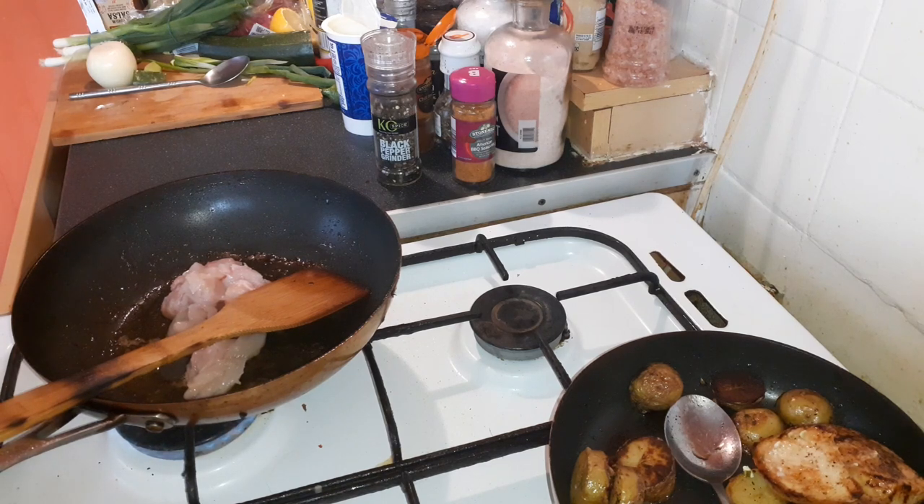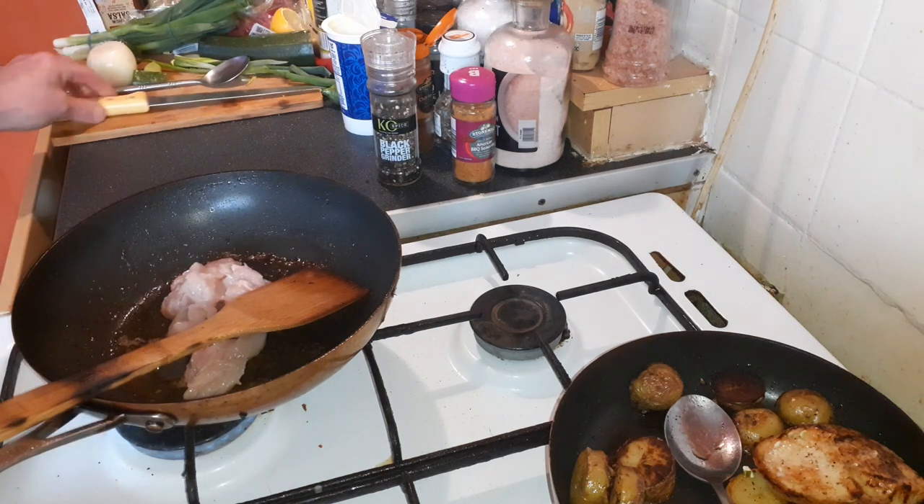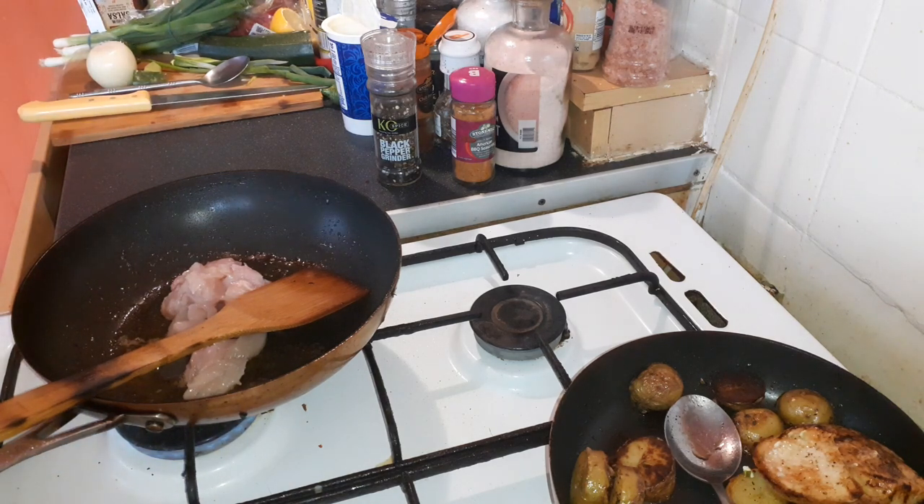So if you want to do a dish with chicken, you can cook it on the side. It's going to be around 5 minutes of cooking. Cook the chicken until it's perfectly clean.